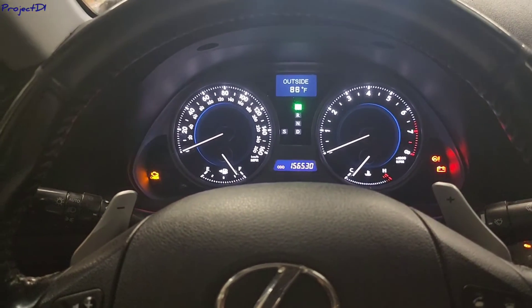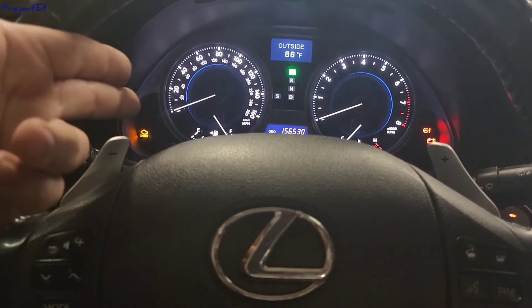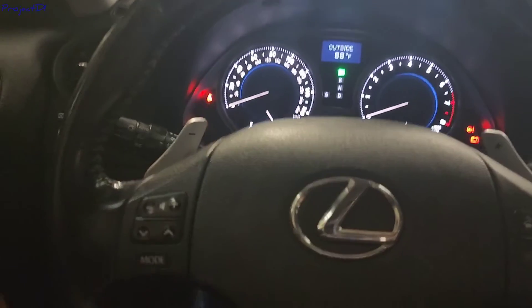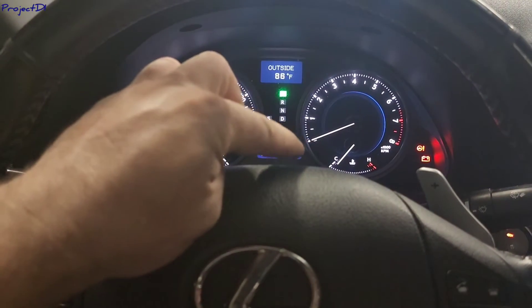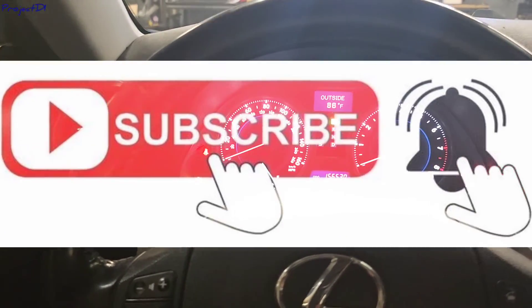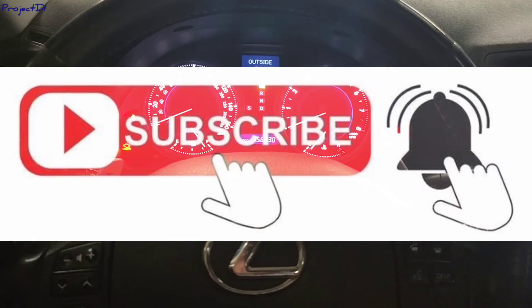It's that simple and that fast — pretty easy, pretty fast. To recap: hold the reset button while pressing the start button until you see all the lights blink down to zero. That's it! Thanks very much for watching. Please like my videos and please subscribe. Thank you.